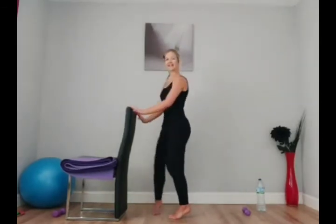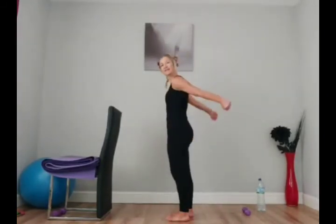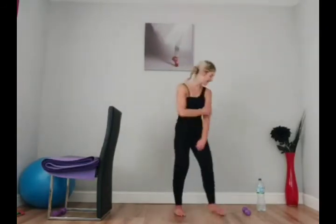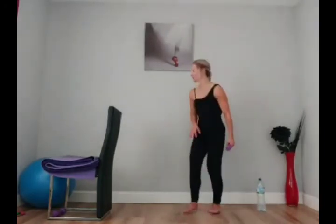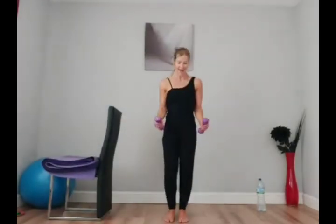Excellent — shake it out. Now get both weights if you can, because we're going to bring in our curtsy lunge. With the tricep kickback, when you press back with the arms, make sure the elbows stay into the waist and aren't shooting back — you won't get that activation in the back of the arms. Take hold of both weights. Let's just see the curtsy first.